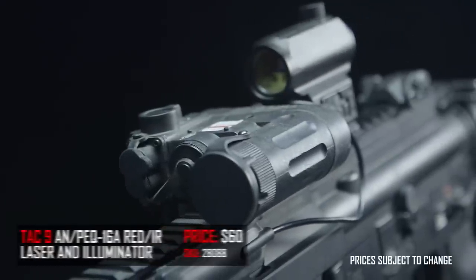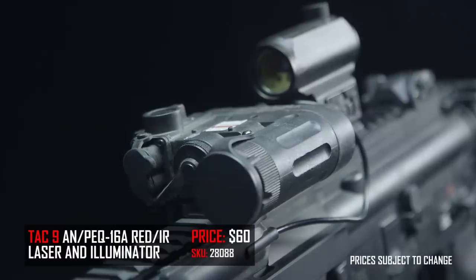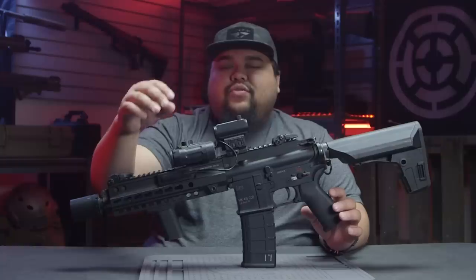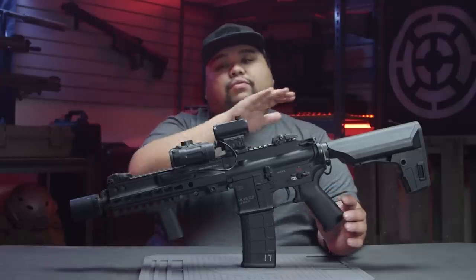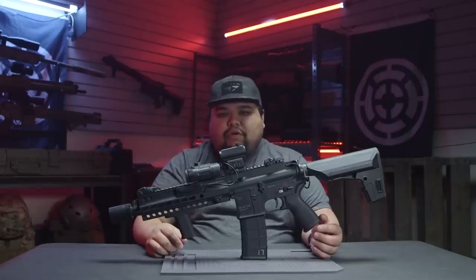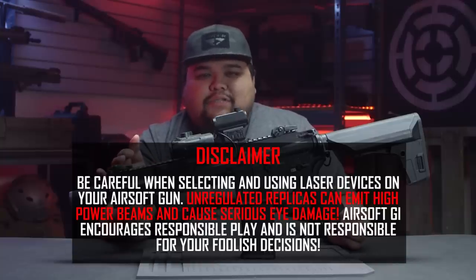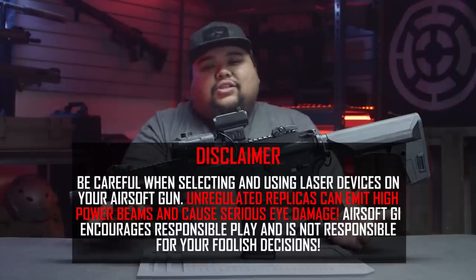For lighting solutions I'm using an Element D-Ball, which is civilian legal. It uses a 1 milliwatt IR laser and also has a visible laser. I have it mounted toward the back because I'm using it more for navigation and spotting rather than aiming. It has a 280-lumen flashlight and came with an IR lens filter for strictly running night vision, but I just run it as a regular flashlight to trace BBs and look around. There are clones of the D-Ball with stronger IR lasers, but I didn't want to blind friends or other players — a very powerful IR laser can cause harm, so keep that in mind.